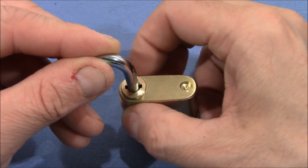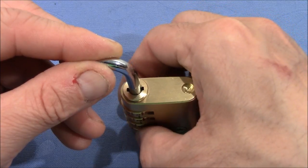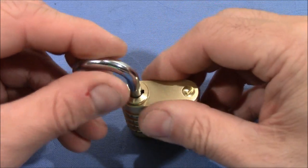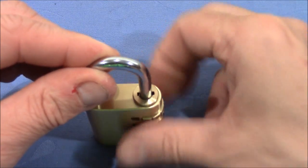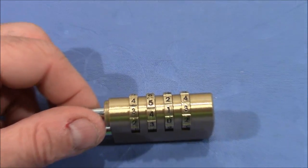It's very easy to change the code without too much effort. We just want to make sure that every wheel is at a whole number and not in between two numbers. Then the shackle comes out, it's closed again, we shuffle the wheels, and we're good to go for a decoding session.